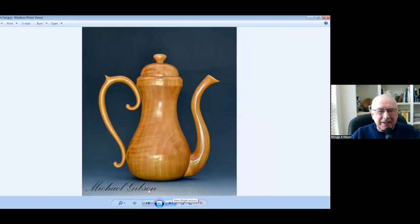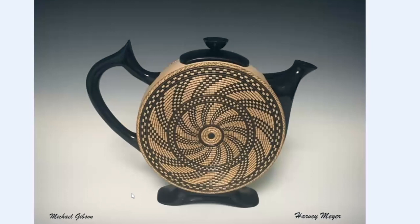A flexible drill. This is a collaboration between Harvey Meyer and myself. This was during the exhibition at the Atlanta Symposium. He did the beading and I did the spout, the handle, and the lid.